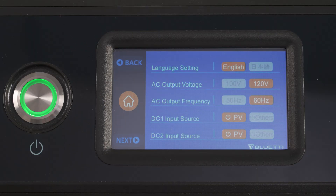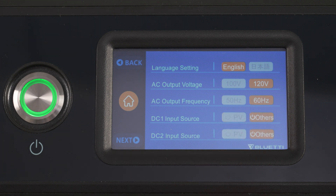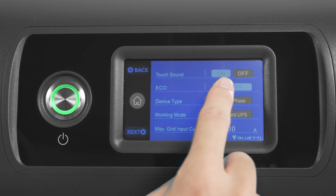When charging by other DC sources, like a CAR or lead-acid battery, please choose others. You can also turn on Eco mode to save power.